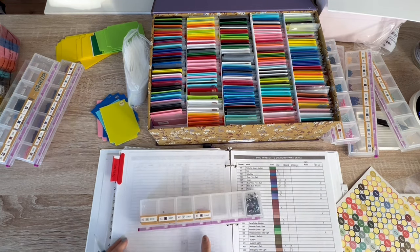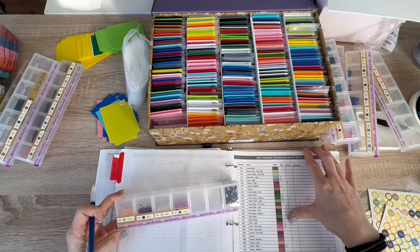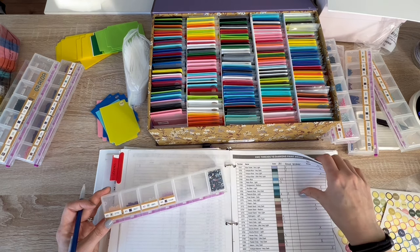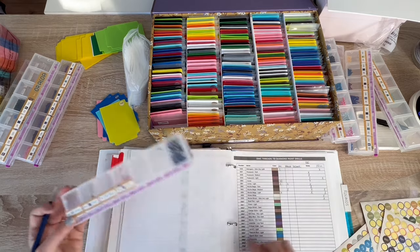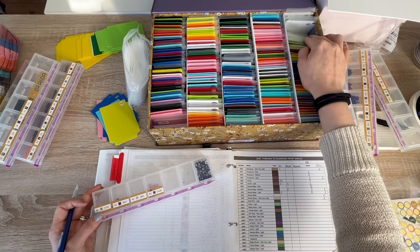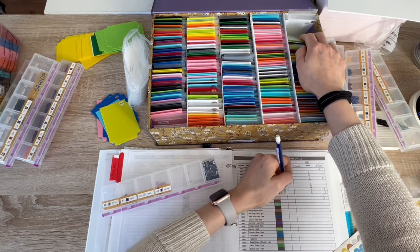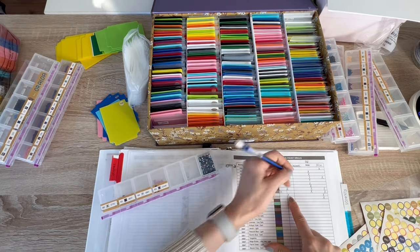We have an AB — we ignore that. Going all the way back to 3770 — tawny very light — on the next page. Then 3837 — lavender ultra dark — I have that. Then 3865 — I definitely have the card. Wait, 3866 or 3865? We've got it — I have Premium and something else but we have it. 3865 — Oraloa, we got it. All right, this strip is done.